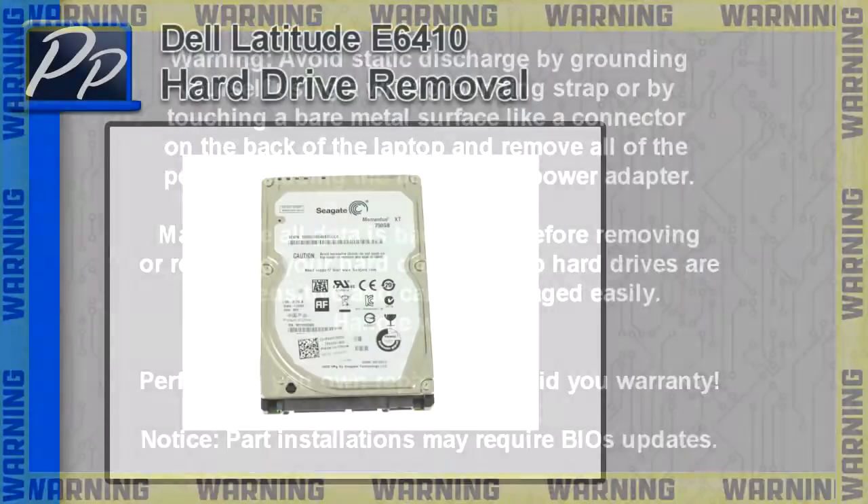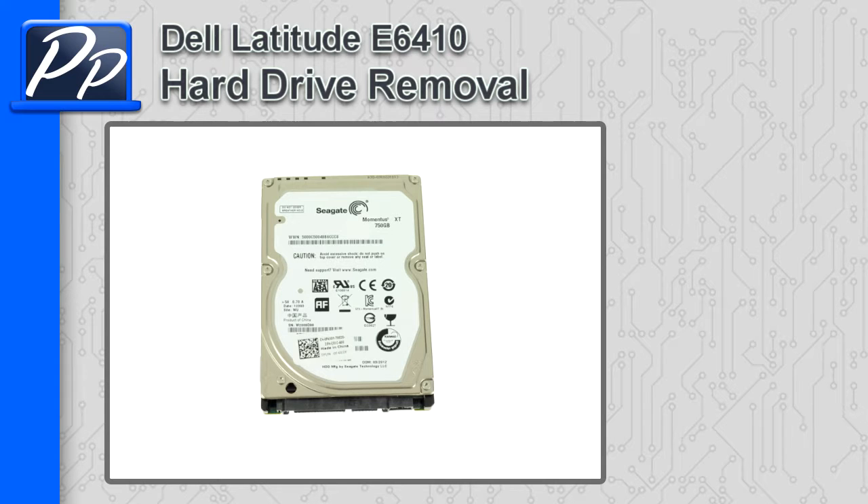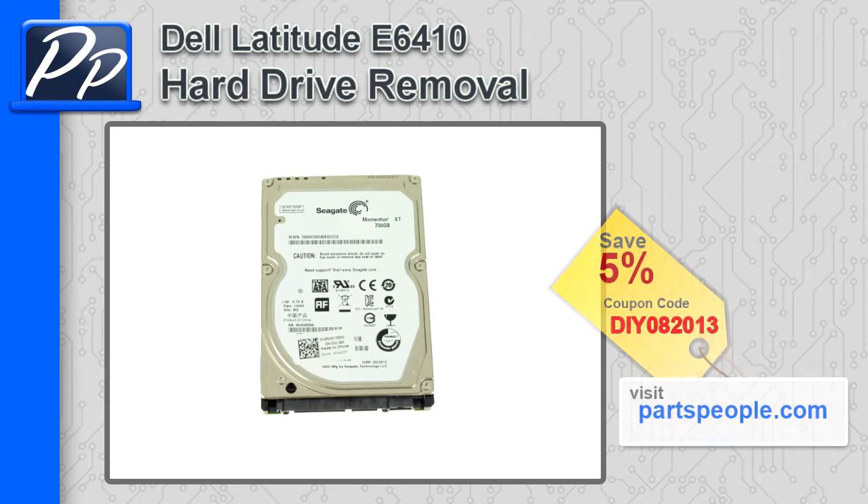Hey guys, it's Roscoe with the Parts People. In this video I'm going to show you how to remove the hard drive on a Latitude E6410. If you're looking for parts for this laptop, go to our website and use this 5% discount coupon.